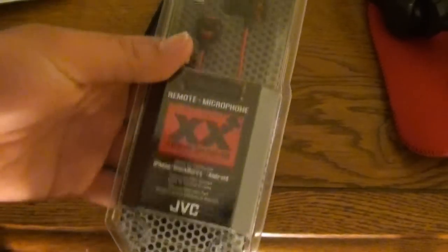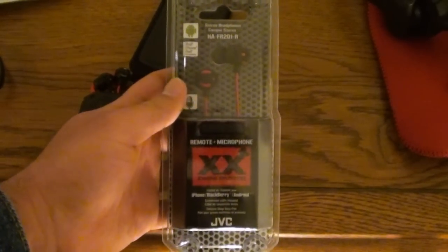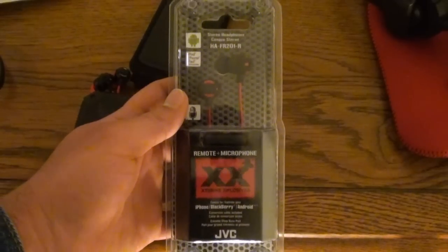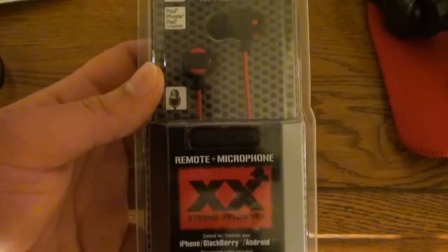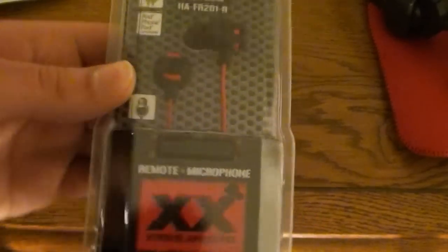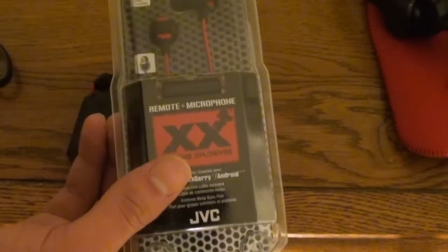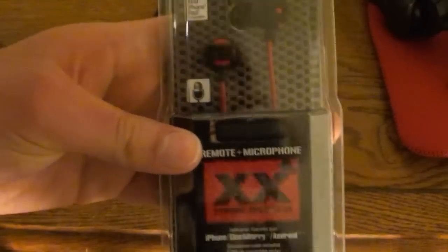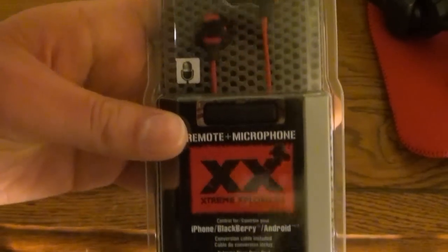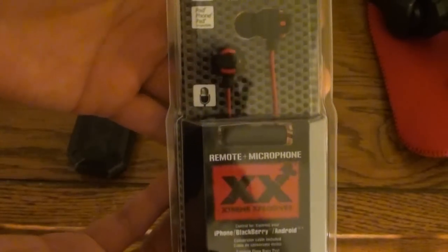By the way, I must say: do not buy them on eBay, because odds are they are fakes coming from China. These are from Amazon, from some retail store in Texas — Austin, Texas. They came from Austin, Texas, a bit down south from here. These are authentic. Obviously, even if it is made in China, it was authenticated by JVC.